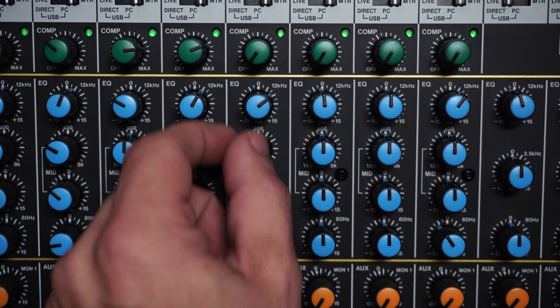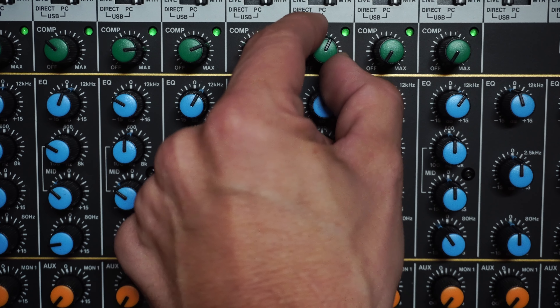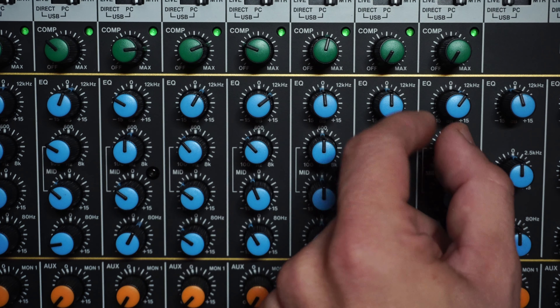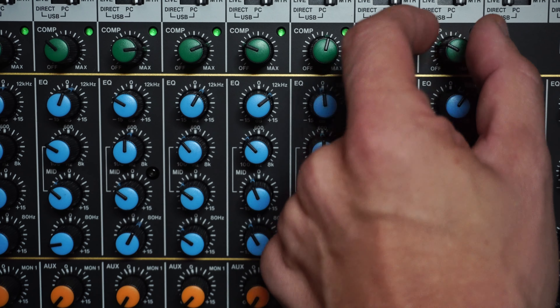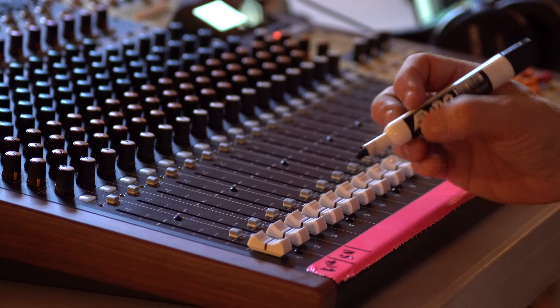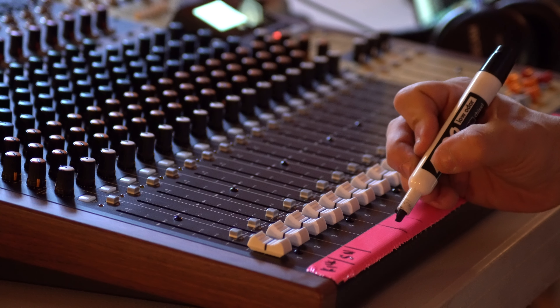Compression can help to even out the peaks of instruments. It's a good idea to add a touch to the kick and snare as well as vocals. In fact, you can add compression to every channel you're recording, but don't add too much or else the audio will sound blown out and smashed. Adding just a bit of compression won't destroy instrument dynamics and can help the overall quality.